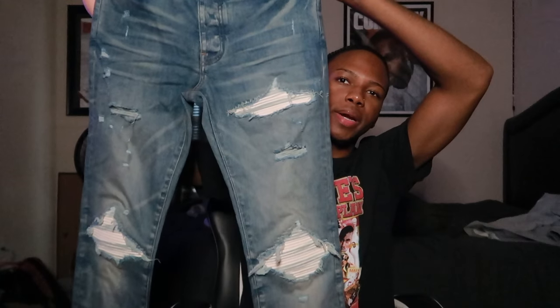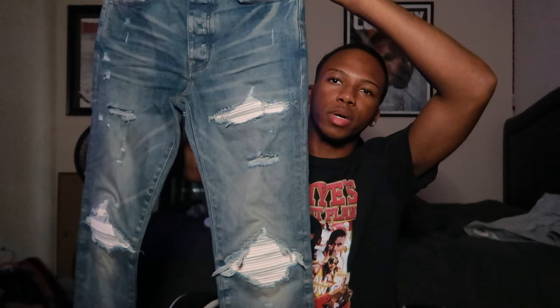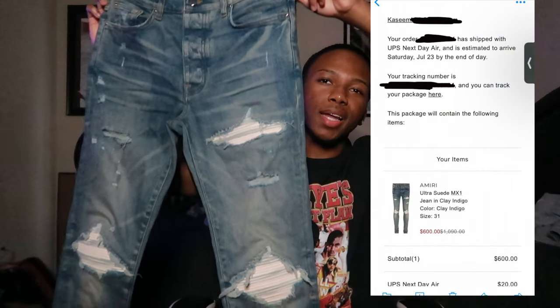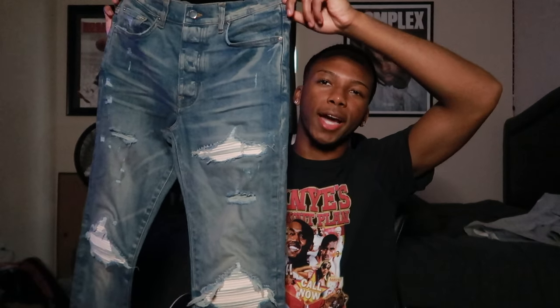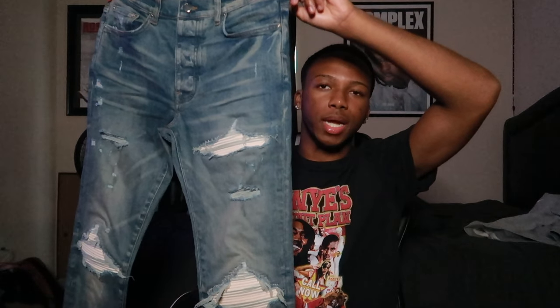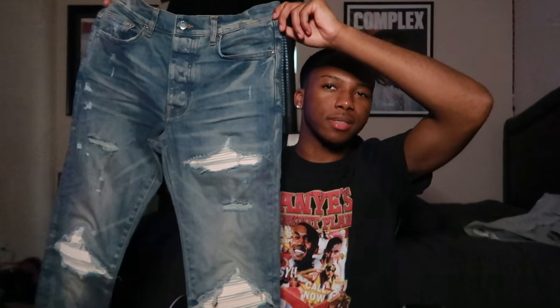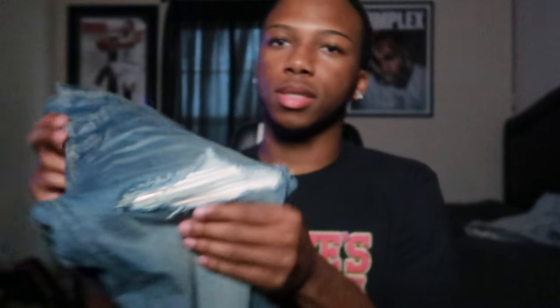Here goes the Micah Miri MX1 Ultra Suede Denim. I got these in a size 31 for $600 — I know that sounds crazy, but yeah. I got these from a boutique place, something like Afford or something like that. It's an actual legit boutique place and I put the link down in the description so y'all can check it out, because they had a nice little sale on these specific Micah Miri jeans.